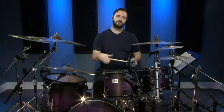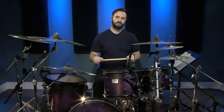This first beat is very common to a regular rock beat, except we're going to have four sixteenth notes on the bass drum followed by the snare drum. I'll show you how that sounds.